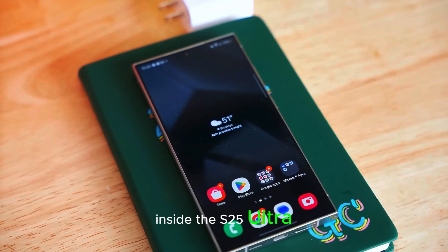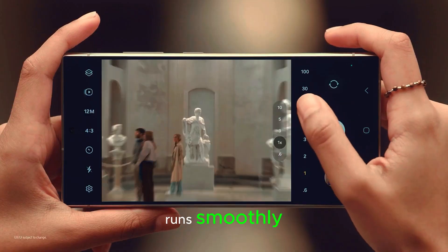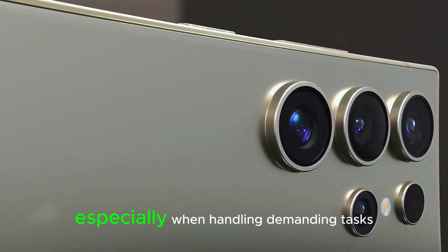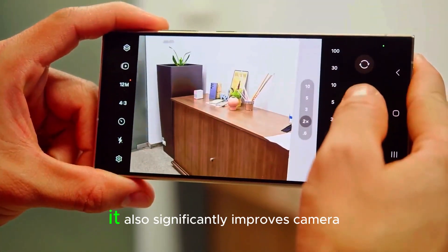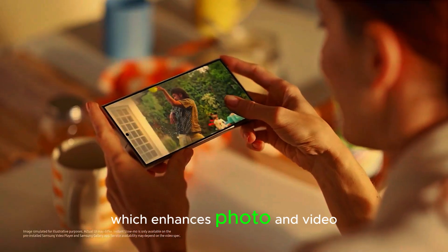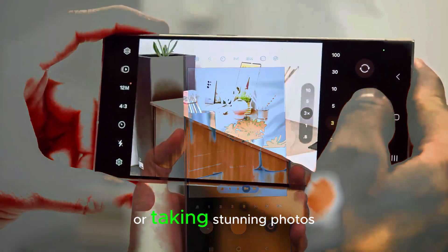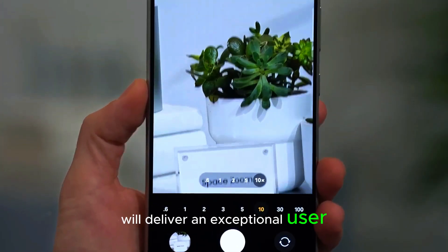Inside the S25 Ultra, the powerful Snapdragon 8 Elite chip will ensure that the phone runs smoothly and efficiently. This chip is designed to deliver high performance, especially when handling demanding tasks like gaming or multitasking. It also significantly improves camera functions thanks to its integrated ISP, which enhances photo and video quality. Whether you're using the phone for everyday tasks or taking stunning photos, the S25 Ultra will deliver an exceptional user experience.